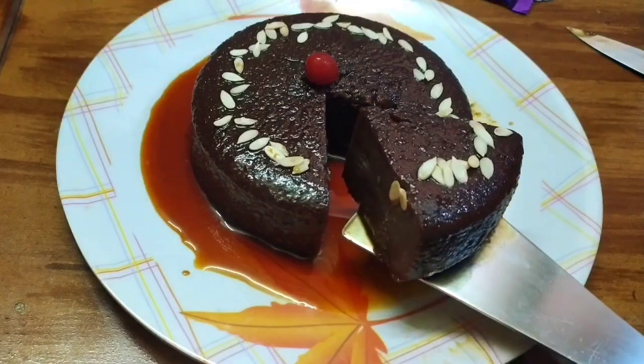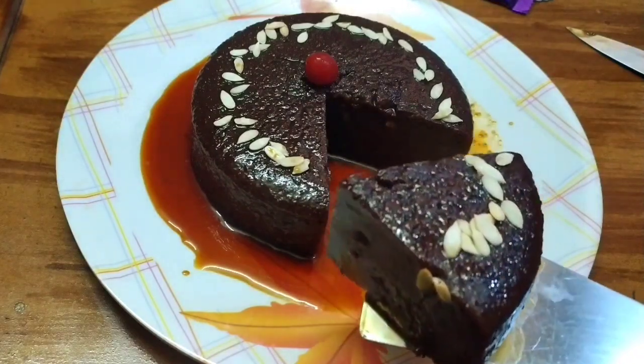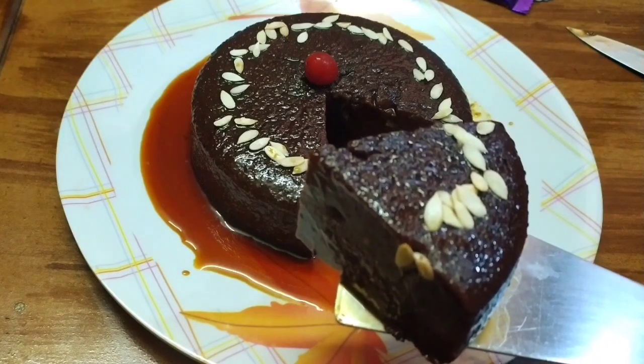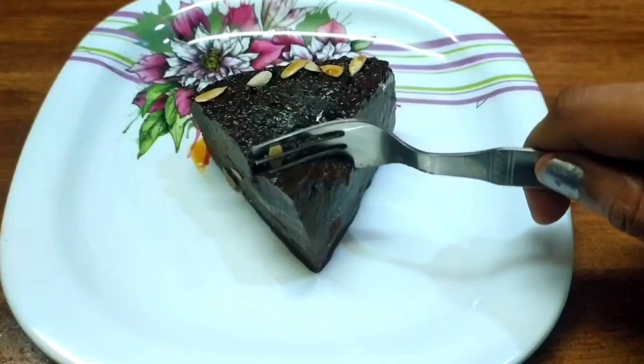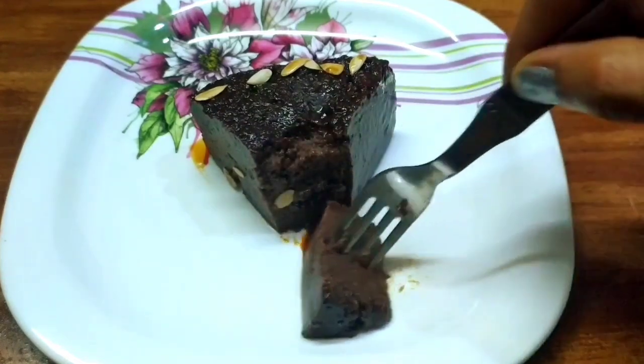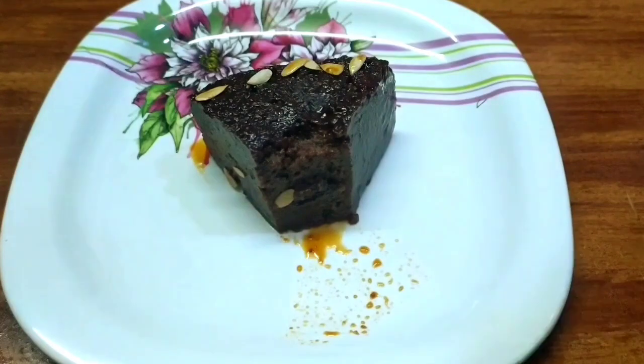Hello and welcome back to our channel, Banu Recipe series. I will show you the easy and perfect chocolate pudding. I will make this for a special occasion and follow the tips in this video to show you the perfect bakery style.